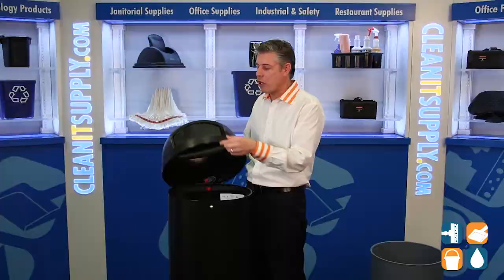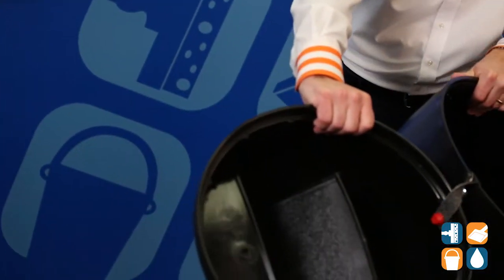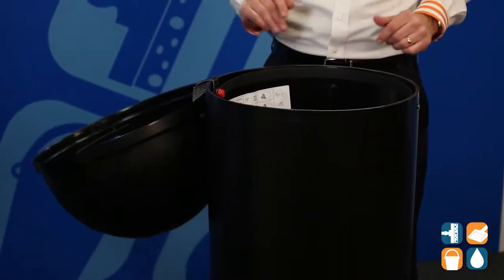Let's go inside and see some more about this trash can. As I open it up here, you can see it has a strap — you'll never ever lose that lid with the straps. That's really convenient. As you can tell, it's perfectly balanced — it's not going to fall over.